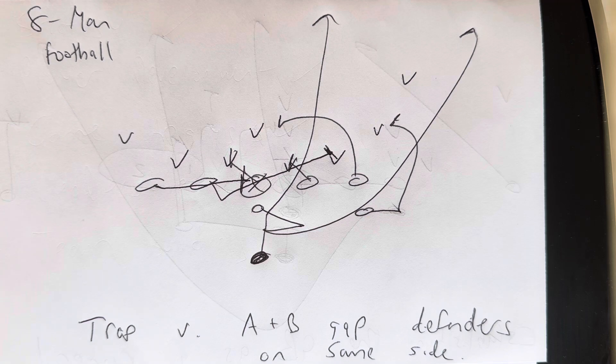And that's how you run trap versus A and B gap defenders on the same side in eight-man football. Coaches, if you want to win big in 2024, pick up the phone and give me a call at 570-332-0265. Go to tripleoptionfootball.com/testimonials — you can see all the success stories that have come out of the camps and the academy.